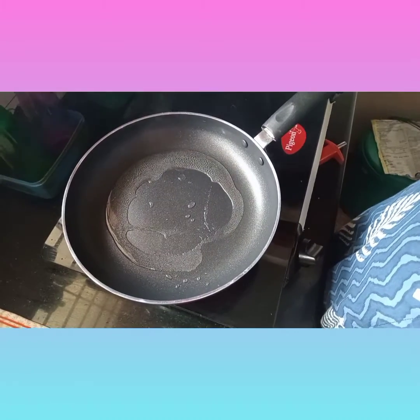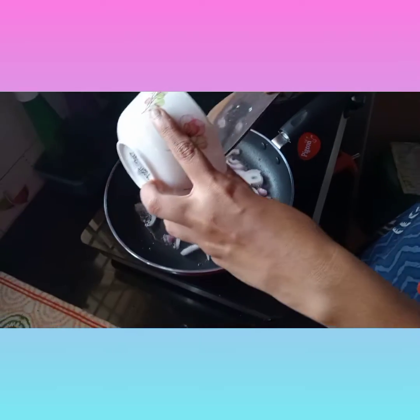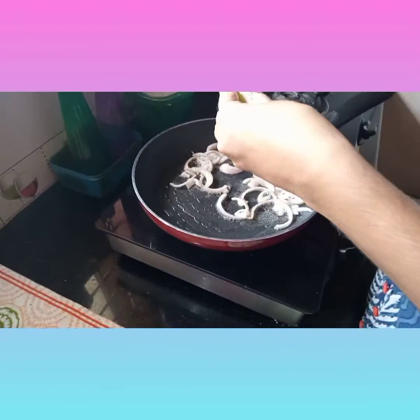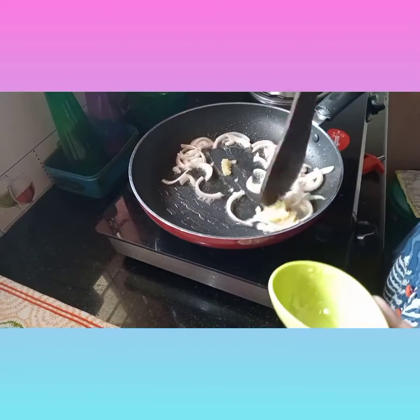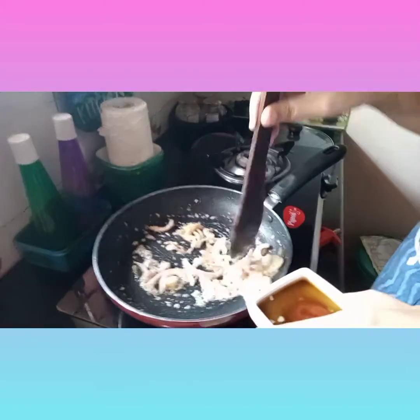I will use 1 tablespoon of sunflower oil. Cook the onions until transparent, then add brown pepper and the ginger garlic paste on a hot flame.